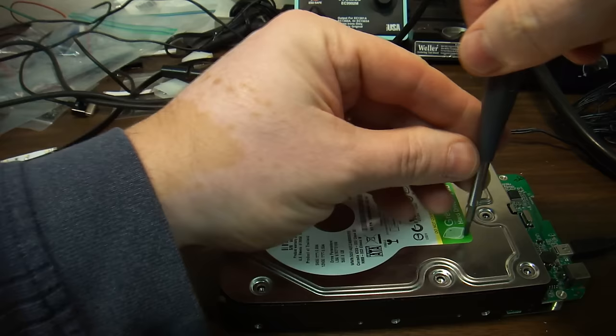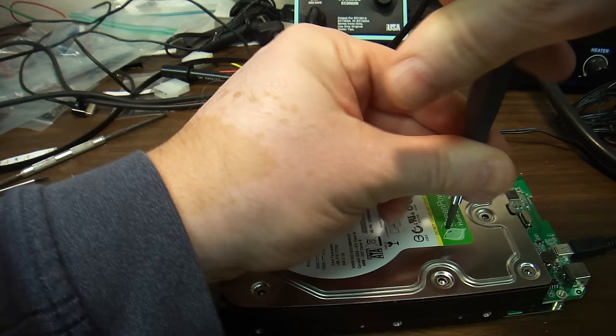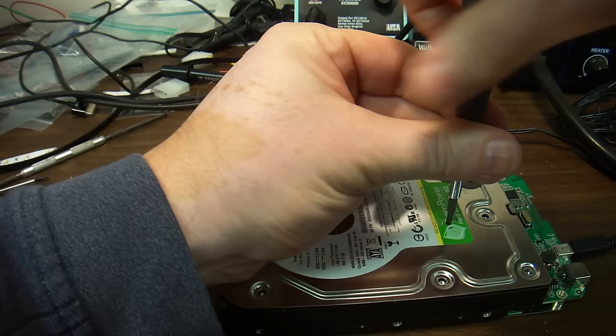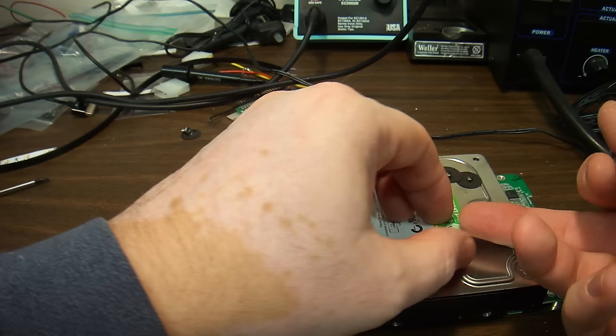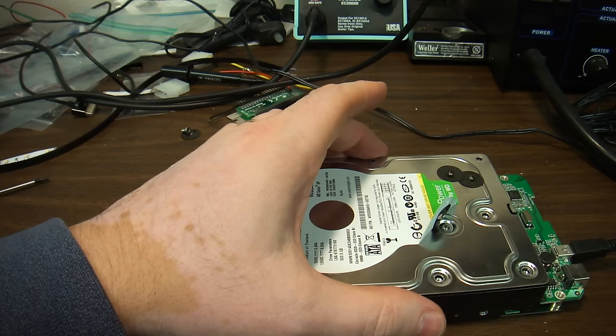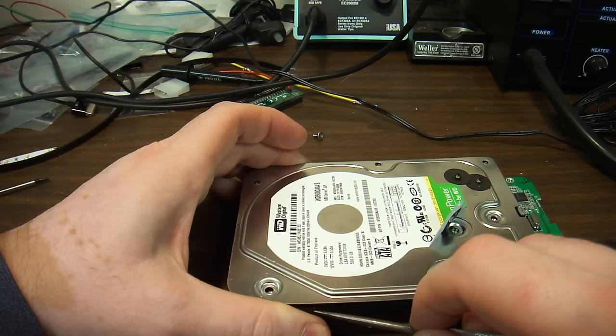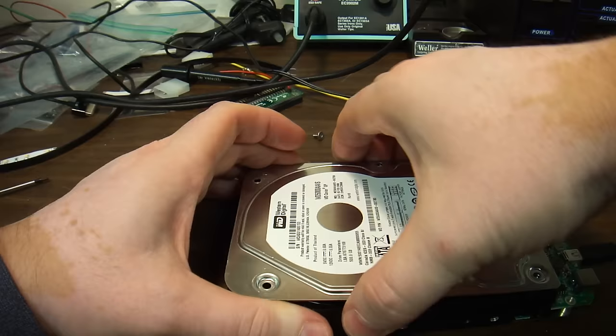Inside of the hard drive is a controlled environment for any air movement. Once you disrupt the air movement inside of the hard drive by taking the cover off — now there is nothing wrong with taking the cover off and putting it back on — but there is everything wrong with taking it off and then turning on the hard drive. The air inside the disk moves at a very specific pattern.